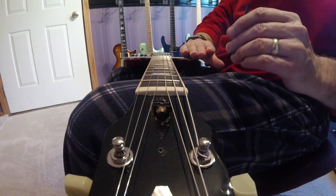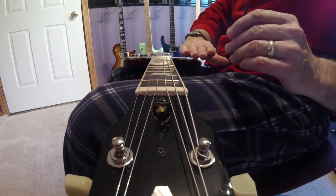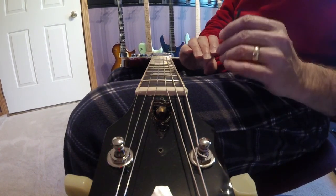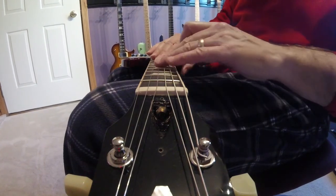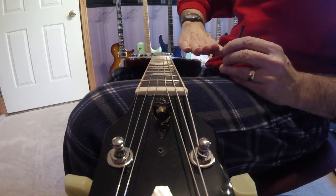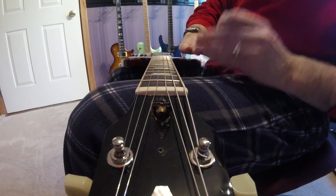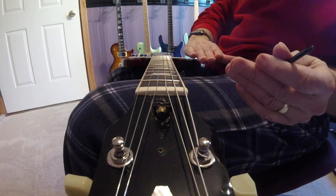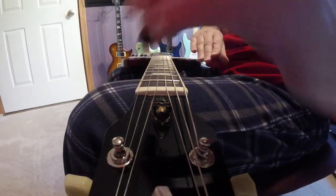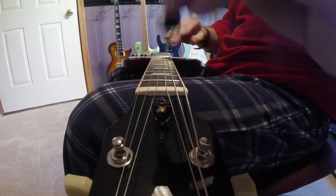The truss rod lets you adjust how much bow there is in the neck. You can adjust it so that it's pretty much all the way flat, or that it's very bowed. In extreme cases — which you don't want — it can be bowed back, and if it's bowed back you're going to get all kinds of fret buzz and nasty rattles. Right now the neck has too much bow, and I want to flatten it out a bit. To do that, I want to tighten the truss rod.